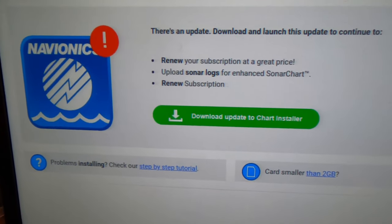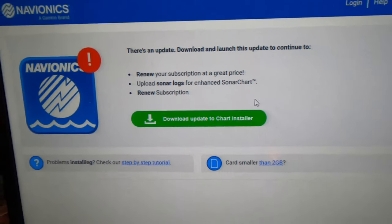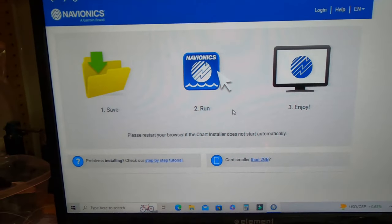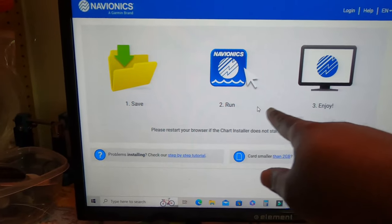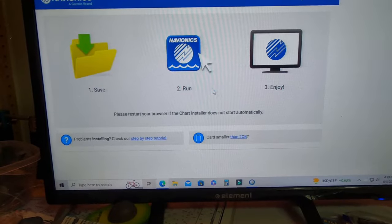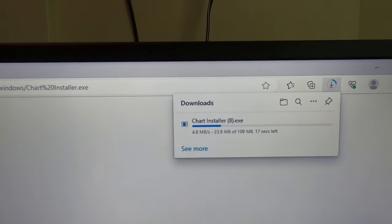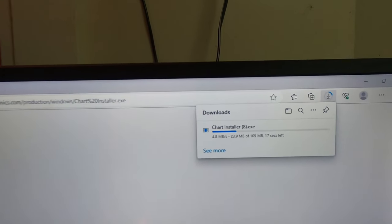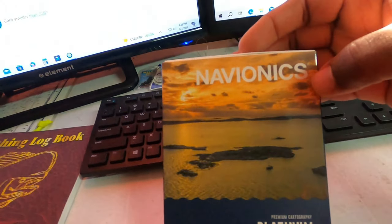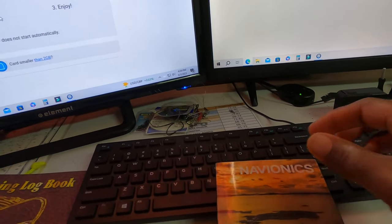Before we put the new chip in, it says we have to download an update to the chart installer from Navionics, so let's go ahead and do that. As you can see, it walks you through the process: save, run, enjoy. Before we save anything we have to upload the update - here we go, it's doing that now. What we're going to do is put this new chip in the computer, so let's open this while it's running.